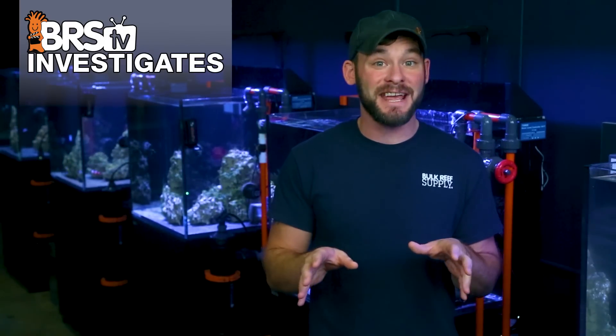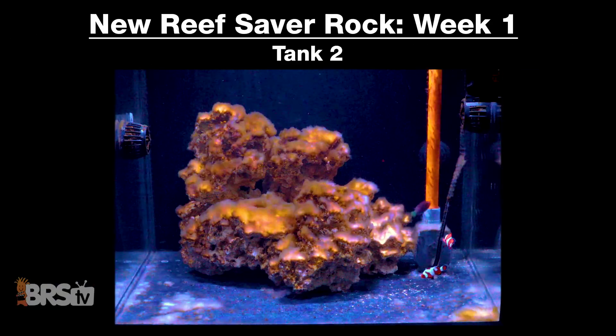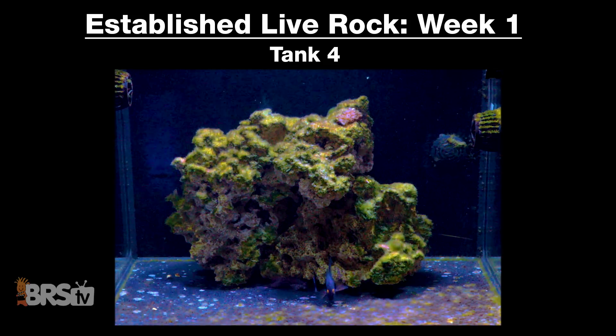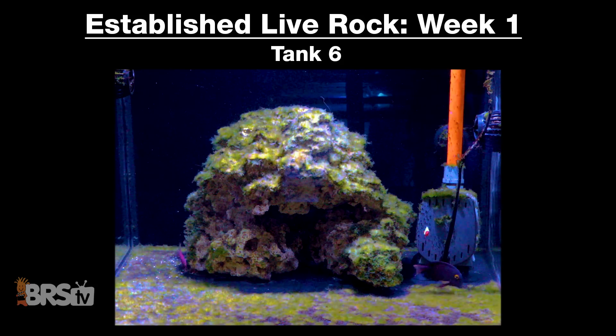Before we break down each tank week by week, here's a quick montage of all six tanks at the very start of the Vibrant test. As you can see, each has algae covering the rock surfaces, and in most tanks, algae has spread to cover parts of the bare bottom surfaces as well as the pumps and powerheads — basically the worst algae infestation possible. If it works here, it will likely work anywhere. Let's look at each tank's progression throughout the nine weeks, starting with the three tanks cycled with brand new dry rock.